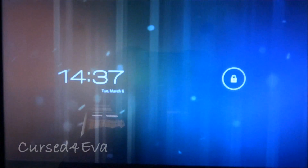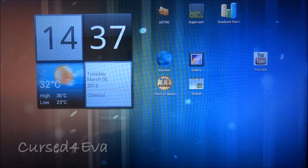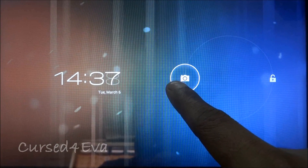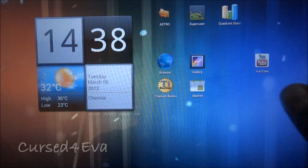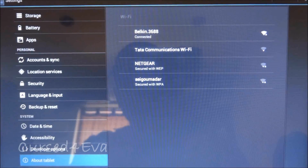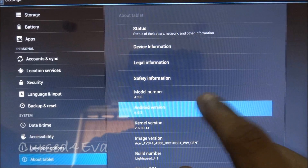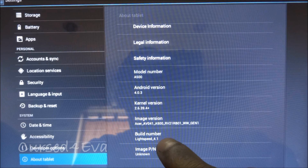Hi guys, this is Ashwin here and this is my review of the Lightspeed Ice Cream Sandwich ROM for the Acer Iconia A500. The first thing is you get the Ice Cream Sandwich lock screen — you can either launch into the camera app or unlock. Going into Settings > About Tablet, you can see Android version 4.0.3, that's Ice Cream Sandwich, and Lightspeed 4.1.